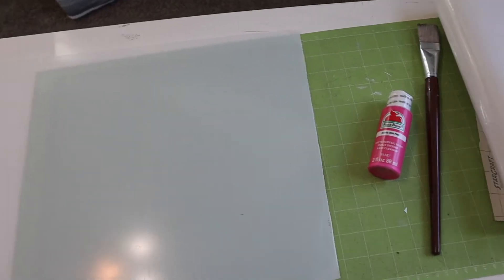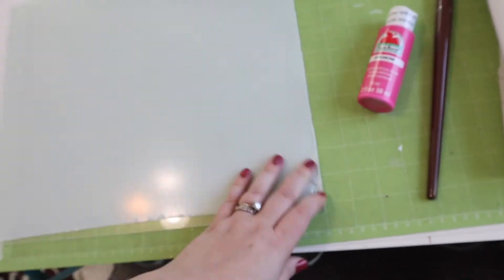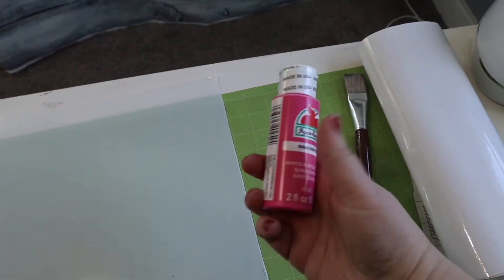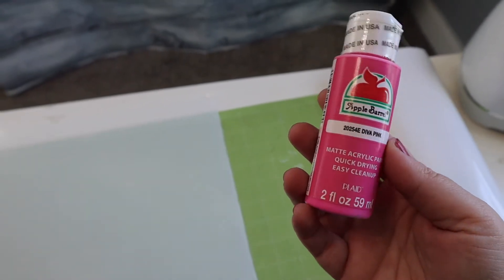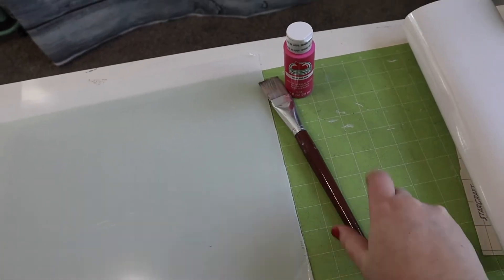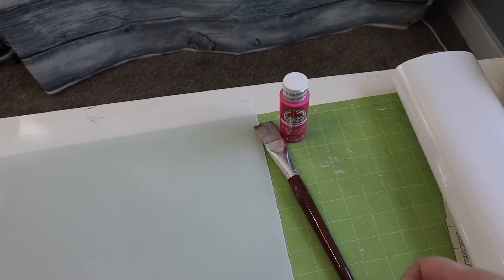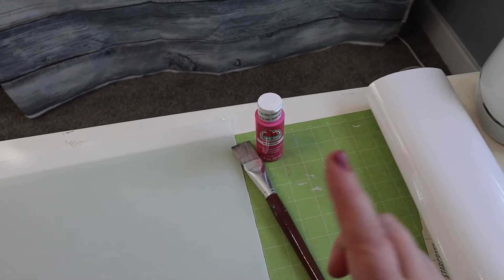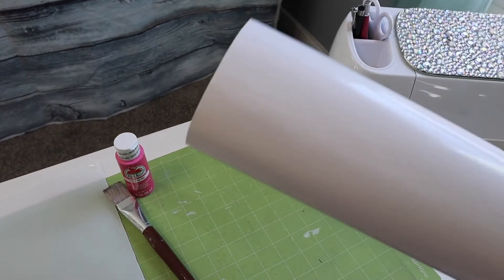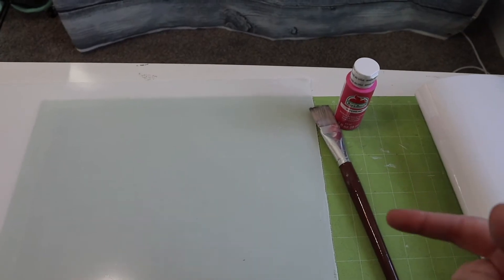So for today's craft, you're going to need a few things. You'll obviously need your sheet of acrylic, which I got from Lowe's. I just need to peel the plastic off because acrylic is supposed to be clear — they have this plastic you just peel off and it's ready to go. You're also going to need paint of your choosing. I'm using hot pink Apple Barrel paint from Walmart called Diva Pink. I'll be using a paintbrush to paint it on, and this time I'm using Starcraft white permanent vinyl with my Cricut.